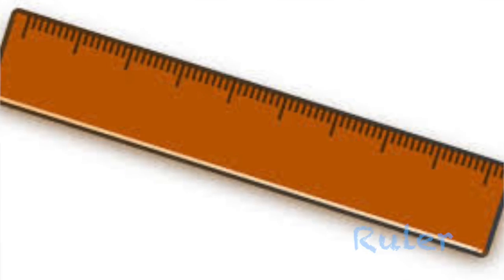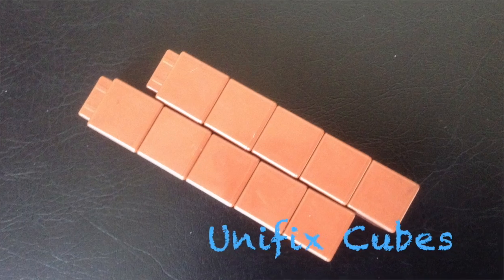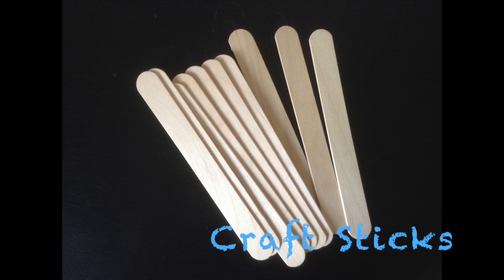Hello first graders! Today's lesson is on non-standard units of measure. We know that a ruler has standard units of measure like inches and centimeters. Non-standard units of measure would be things like paper clips, unifix cubes, chain links, or even craft sticks.